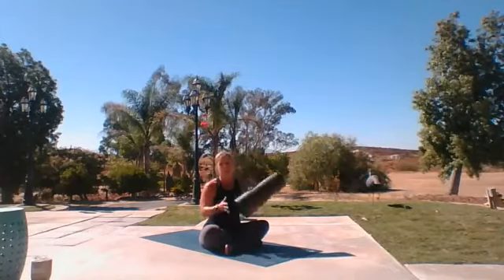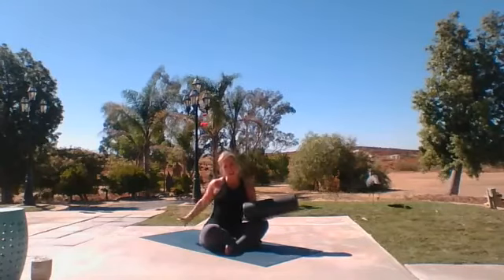Welcome to our foam rolling workshop. Today we are going to be working on our lower back and right in the glutes, kind of the piriformis muscle today, two really popular areas that people have issues with.